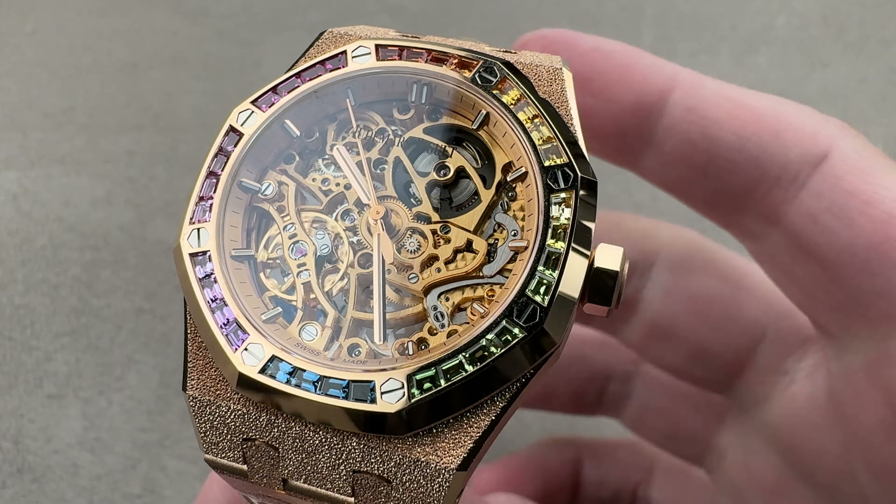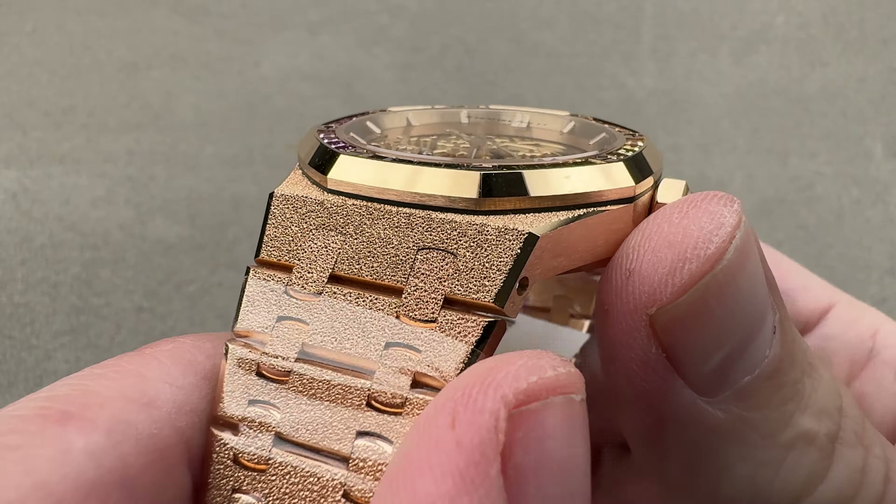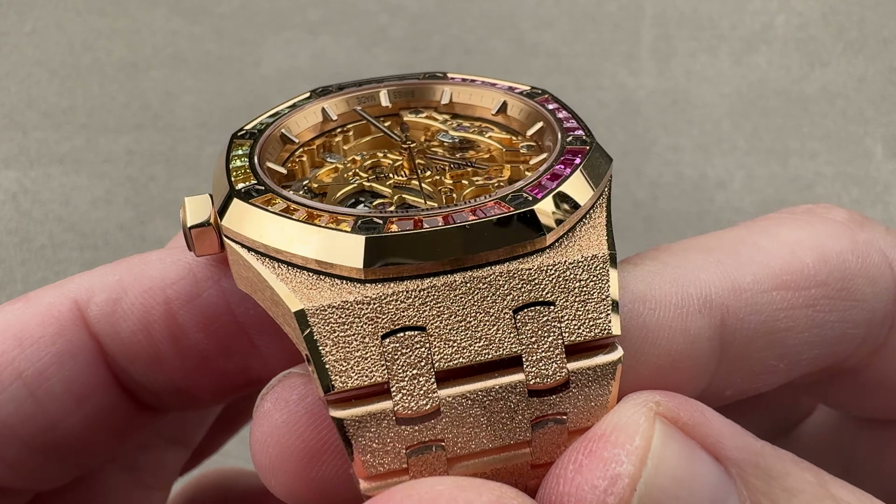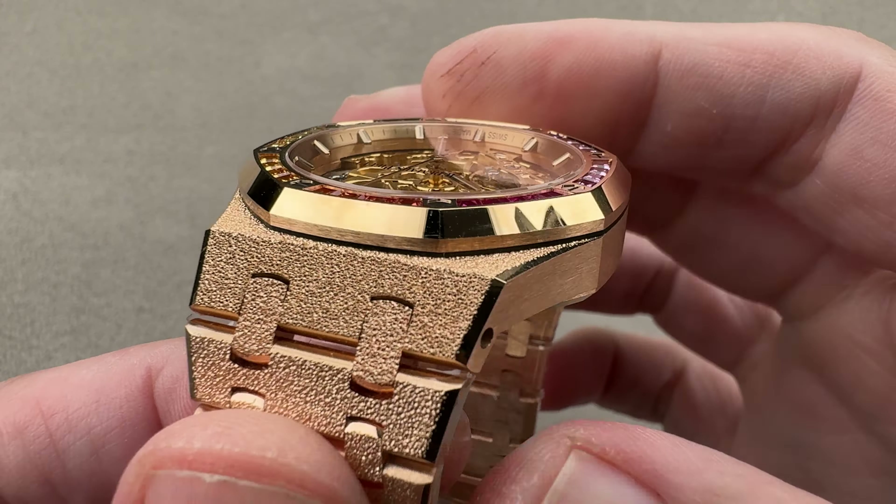Hi, this is Tim of the 1916 Company. Welcome and thanks for logging on. If you love this watch, reach out to tmaso at the1916company.com for all of your purchase, pricing, and availability questions.